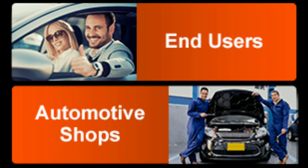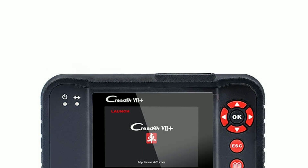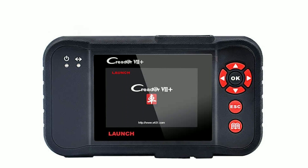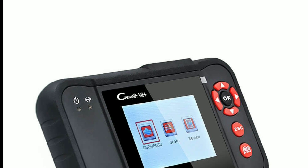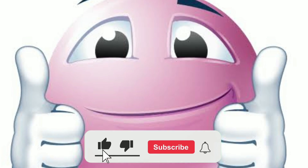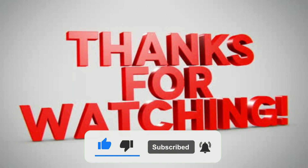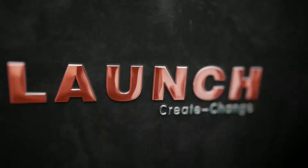That's a wrap for today's video. If you have any questions or want to share your experiences with the LaunchCreator 7 Plus, please leave a comment below. And as always, if you found this video helpful, give it a thumbs up and subscribe to our channel for more automotive content. Thanks for watching and we'll catch you in the next video with more exciting topics.